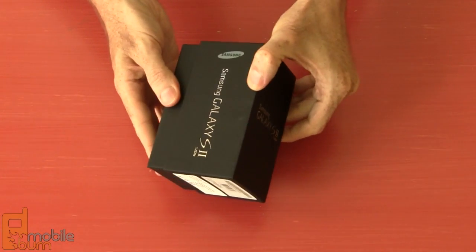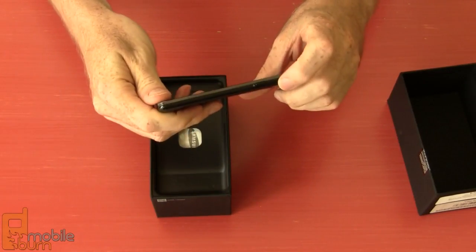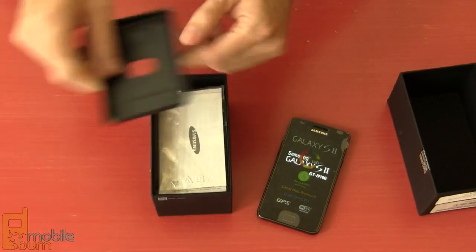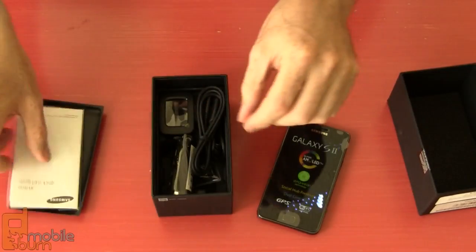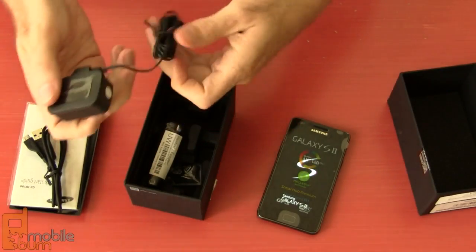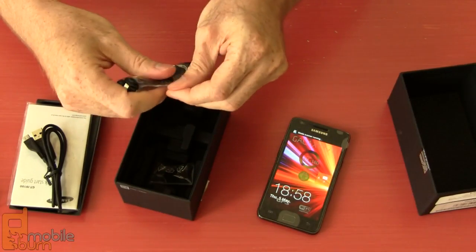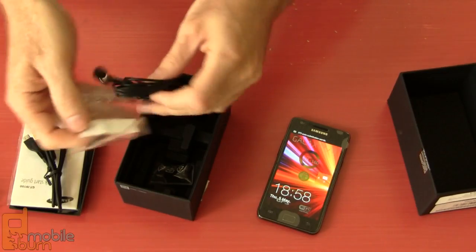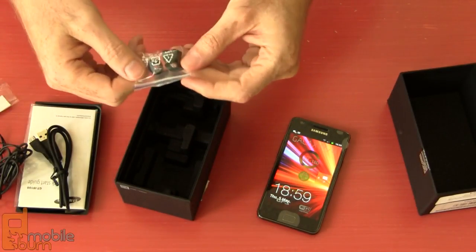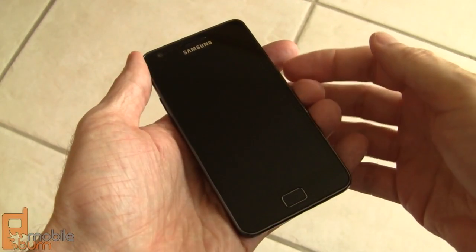Let's pull the Galaxy S2 out of the box and take a look at it. There is the phone itself — very thin, powered up. We've got a quick start guide, probably some warranty information, a micro USB to USB cable, a UK charger — this is obviously an EU unit. Here's a set of nice stereo earbuds with chrome highlights and a call send button, plus a couple of extra earbud covers. Samsung already installed a SIM card in the battery, so that's it.